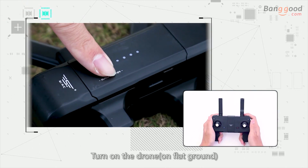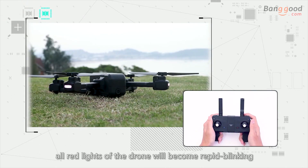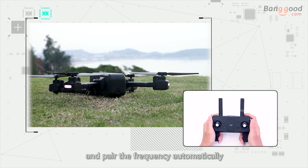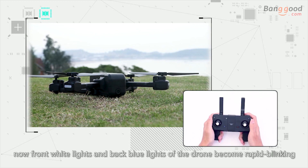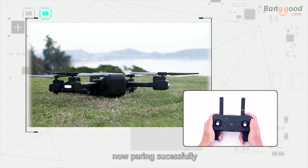Turn on the drone on the flight ground. All lights of the drone will become rapid blinking and pair the frequency automatically. Then turn on the remote control, pushing the left joystick to the top then to the bottom. The front white lights and back blue lights of the drone will become rapid blinking, indicating pairing is successful.